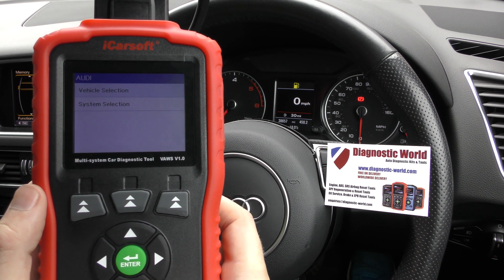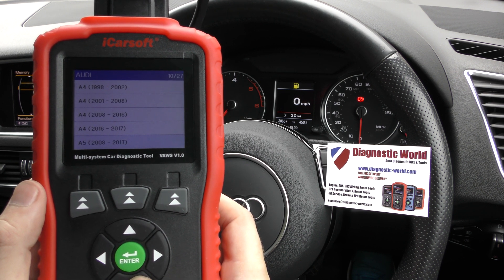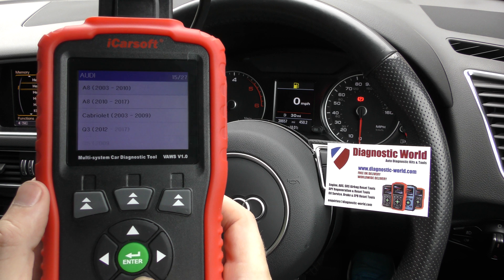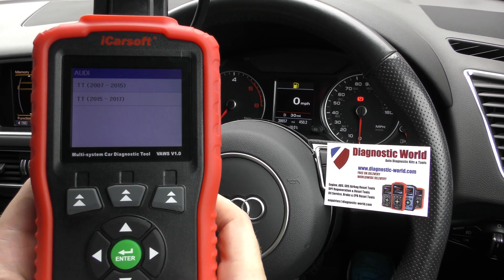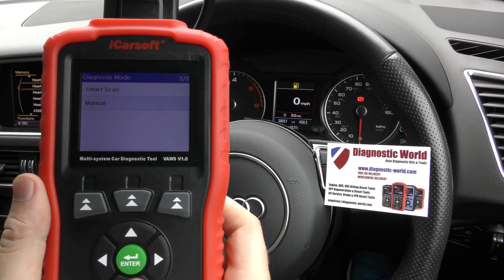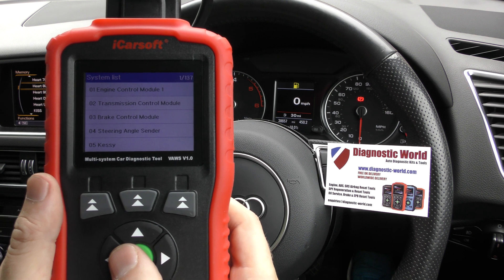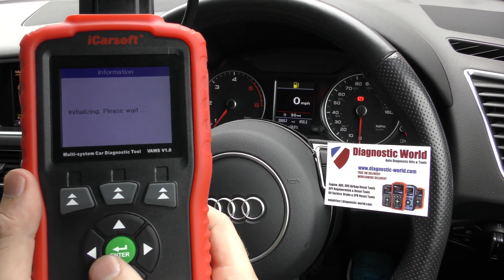You can either select your vehicle, and it gives you a long list. So that is just the Audi version — the VW is much bigger, and we've also got Seat and Skoda. Or you can select the system in which you wish to diagnose. So let's say I wanted to diagnose a fault in the engine system of this car — click on the engine control module.